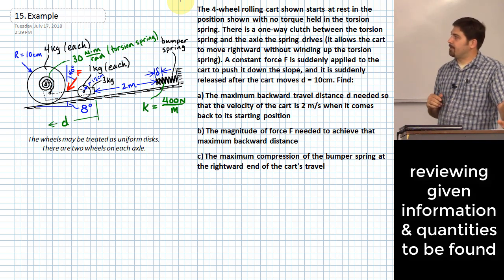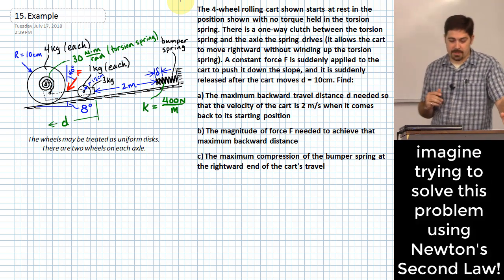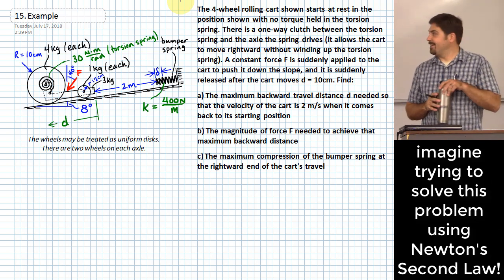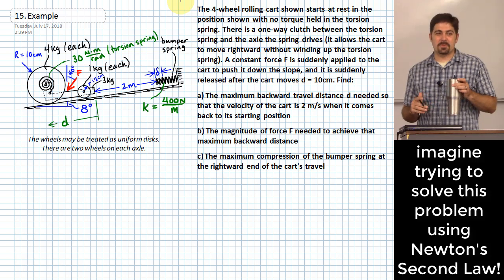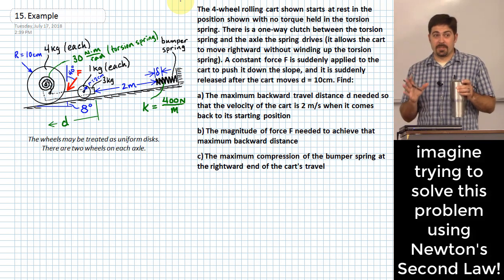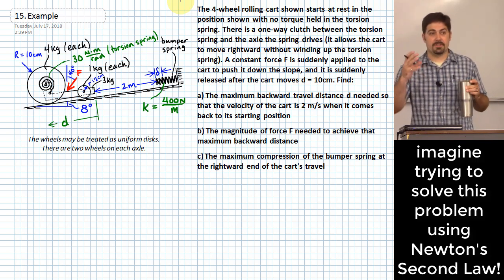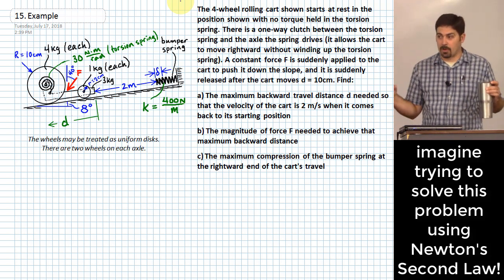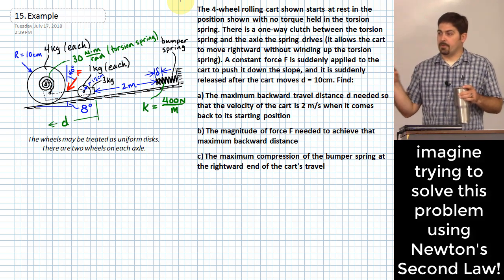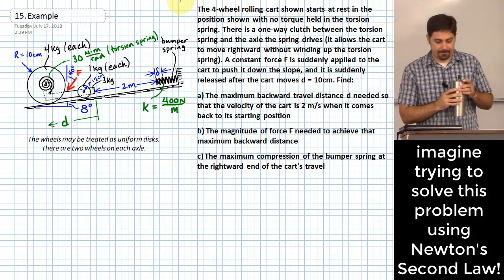Before solving this, consider how you'd do it using Newton's second law only - it would be a mess. It's really nice that we now have the idea of a conservation of energy approach. If we can account for where all the energy goes, we can make statements about the quantities we want to know.